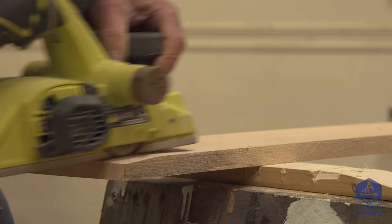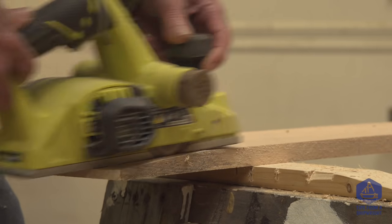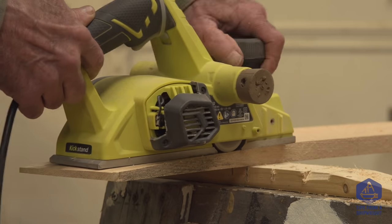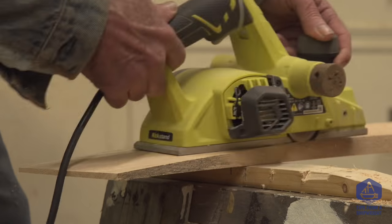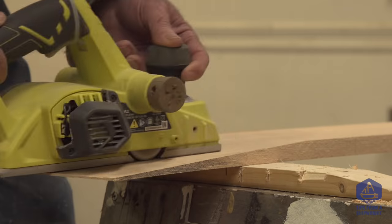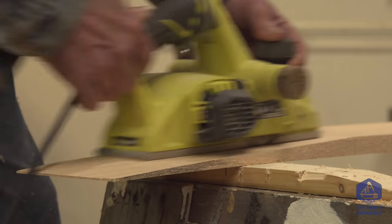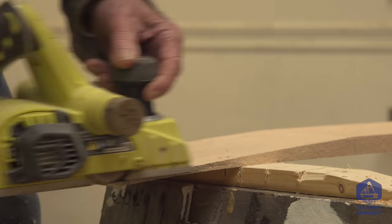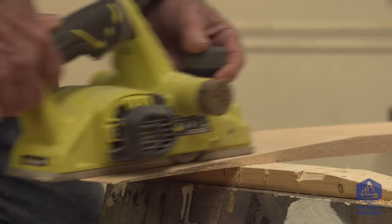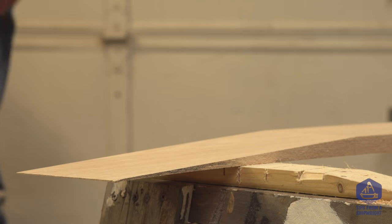I'm using an electric planer to cut the scarves on the ends of the covering boards. Right now I'm cutting a scarf on the very bottom of the forward section of the cover board. I don't have to rush — I can take my time because it just doesn't matter if it takes a little extra time. I'm taking quite a number of strokes going nice and slow. As I get closer and closer to being completed, I can back off the adjustment on the planer so I don't take so much. The planer is nice and flat on the bottom, so I just micro-adjust it down until it's barely cutting and it'll take care of itself.